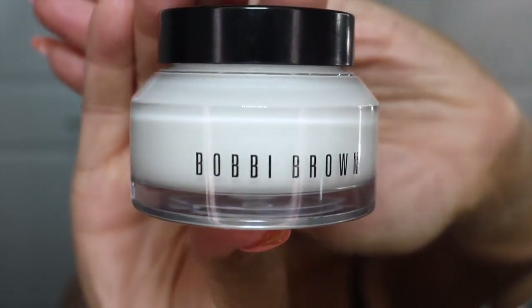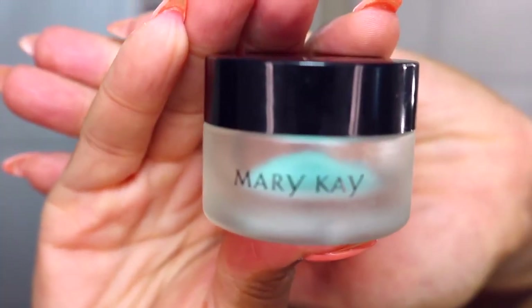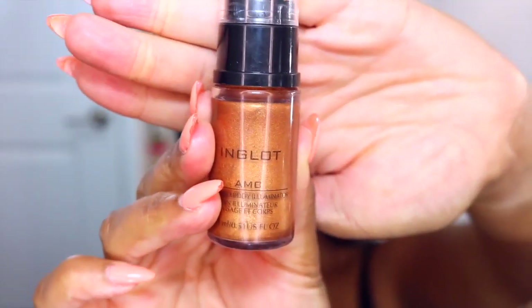I'm starting out with my Bobbi Brown Hydrating Face Cream. This face cream is so wonderful — it preps your skin for your foundation, and honestly prepping your skin is going to be the most important part to achieving glowy skin. I'm also going in with Mary Kay Indulge Soothing Eye Gel, which has been one of my favorites as well.